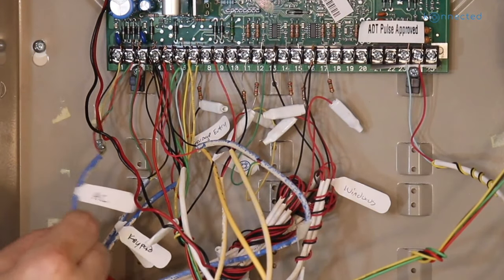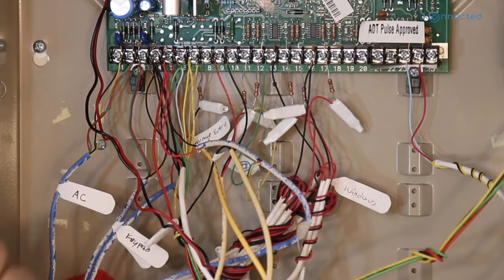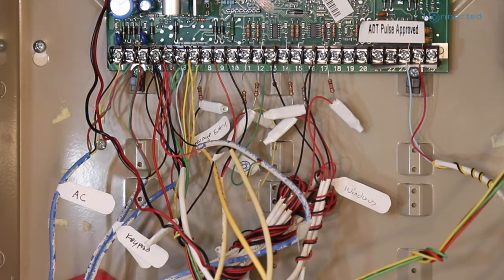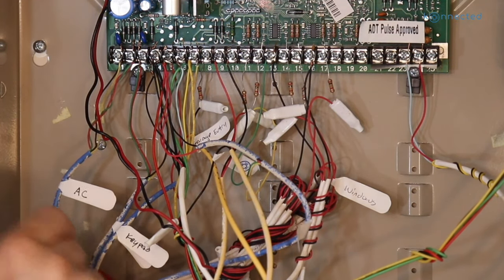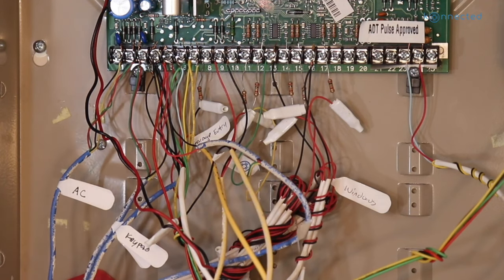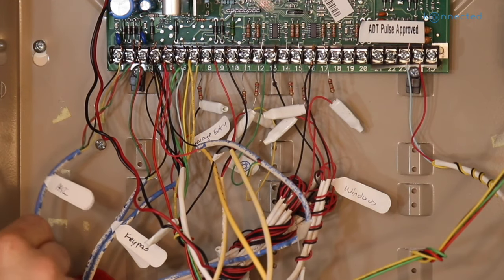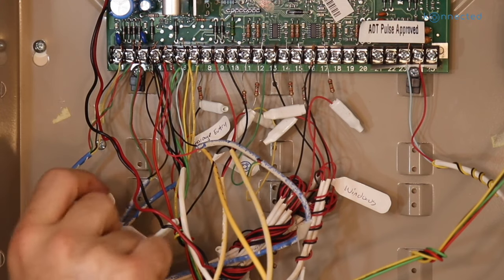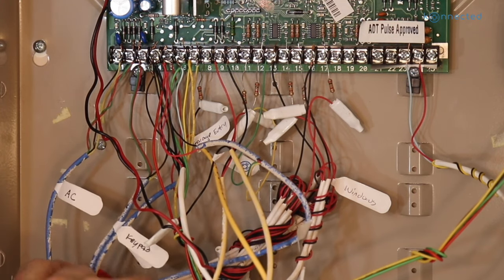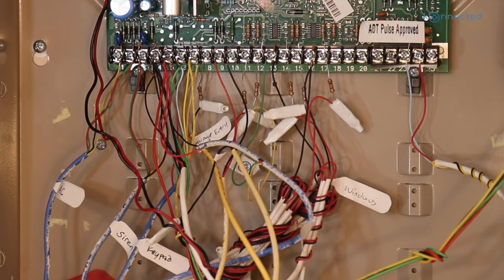This first wire to the far left is almost always our AC power, and that's the power coming from that transformer that we just unplugged. Now, those transformers and traditional systems work on AC power, whereas the Connected Alarm Panel works on 12 volts DC power. It's not the same and we should never connect AC power to the DC alarm panel. So let's label this AC — we're not going to be using it, but it's good to know which wire that is.